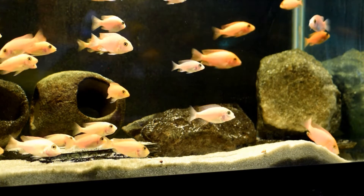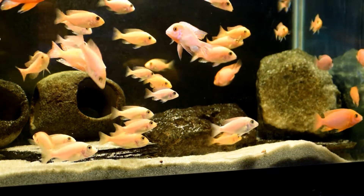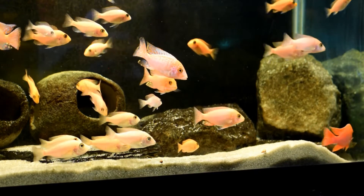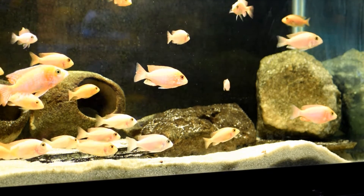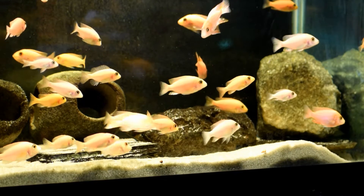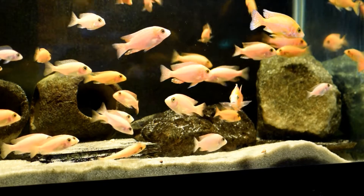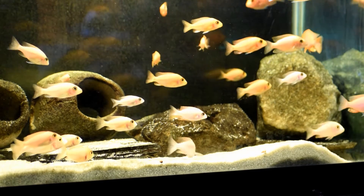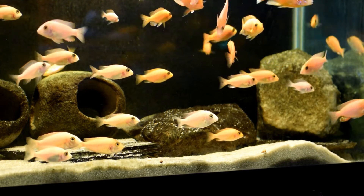Algae will clean your water — and you won't have to see it. If you look in this aquarium, there's no algae on the back walls, there's no algae growing on the rocks. It's growing behind the Matten filter where you can't see it, and it's doing a great job. This aquarium has not had a water change in five months and it's actually improved since I've done this. The Matten filter hasn't been cleaned in over a year and I don't see any reason to change that.